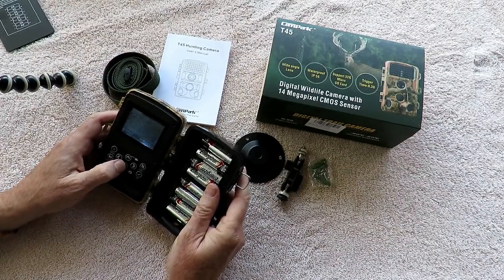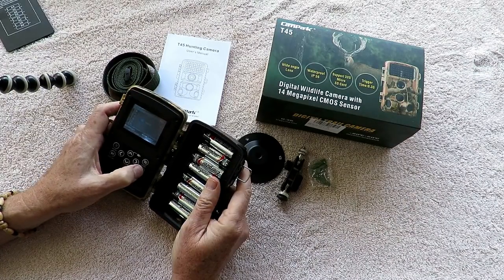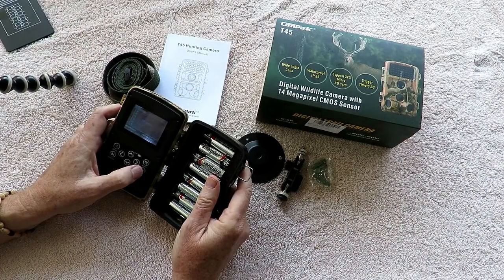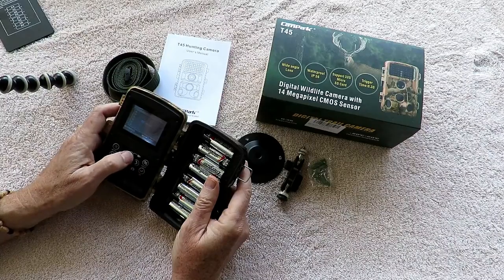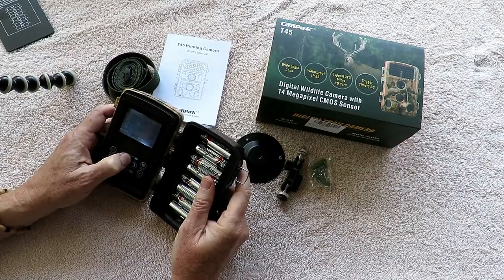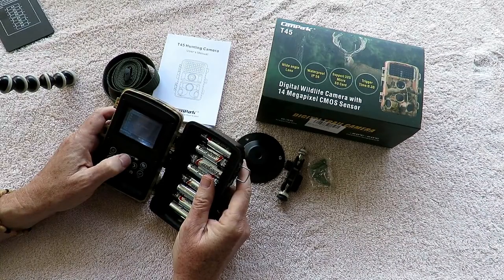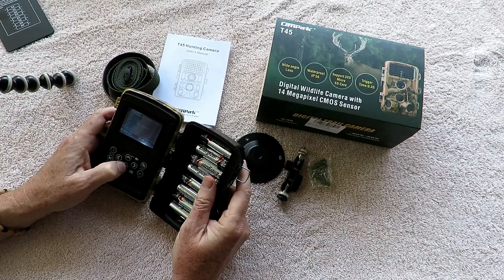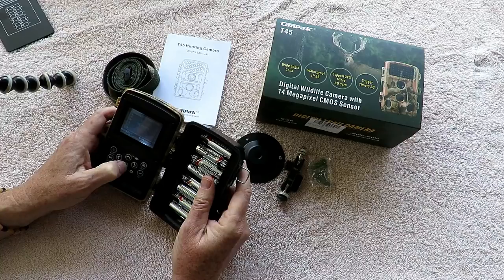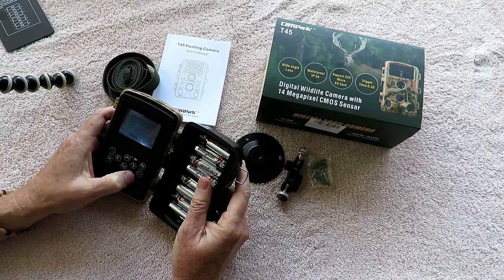The next option is video length, and it's really nice to have this kind of selection. You can set it from 5 or 10 seconds all the way up to 10 minutes. If you have some bear or elk in the area and don't want the video turning off and on with a 5-second gap, you can go up to 10 minutes — though that will wear out your battery and use up your card quickly. I usually set mine at one minute with as rapid a reshoot as possible.